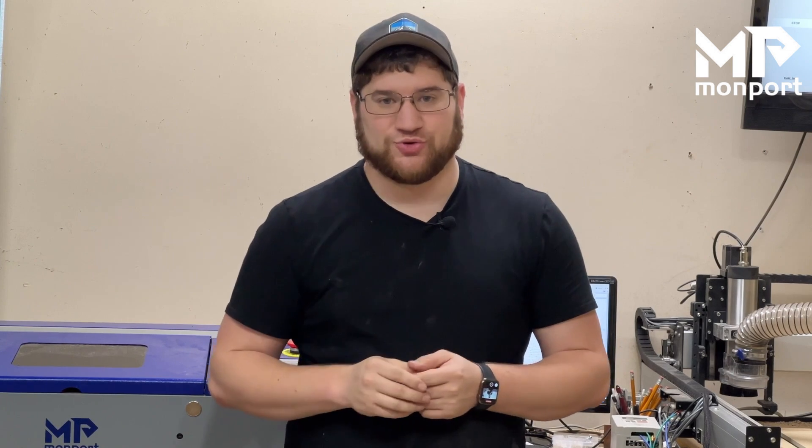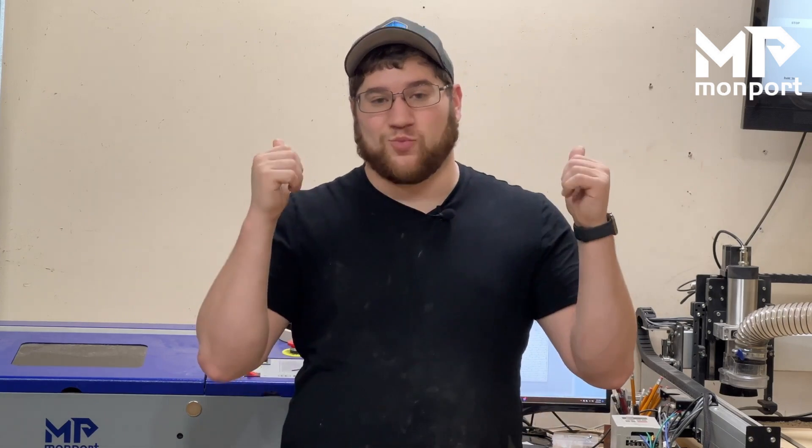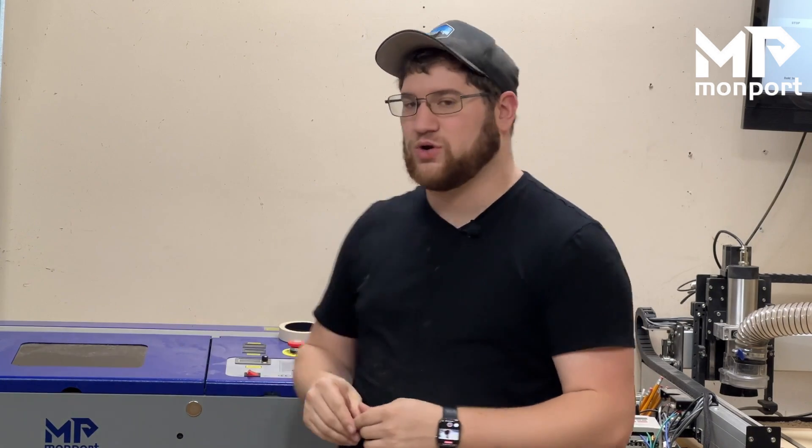Now that all of your mirrors are aligned and you've verified everything is good to go, you are ready to use your laser. This is something that should be done every few months or anytime you think the laser just isn't performing its best. I'm excited to get back to cutting since all of my mirrors are freshly aligned and I'm in tip top shape on my Monport K40.